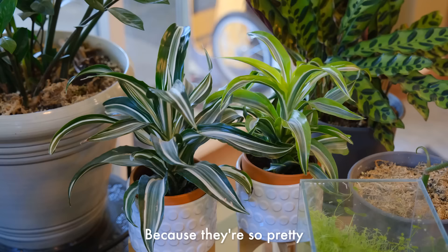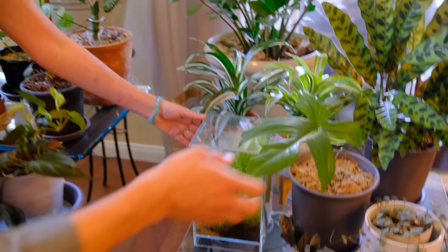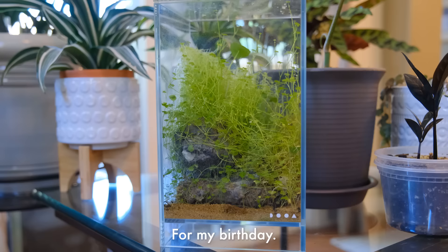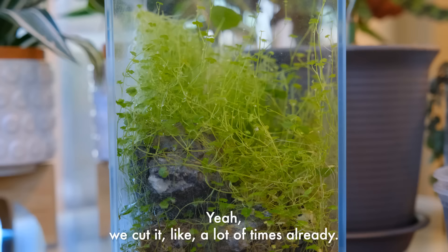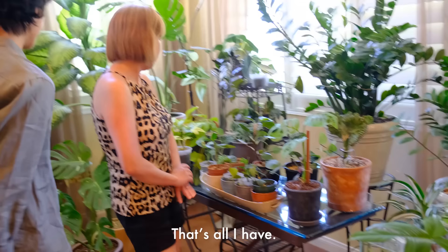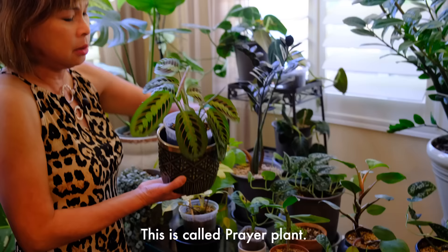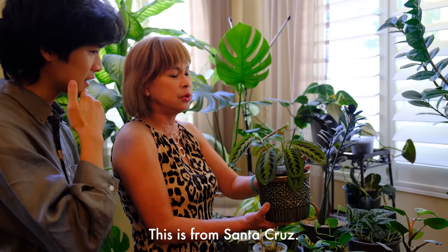Because they're so pretty, I got both of them. And then this one here - this is the terrarium I made for my mom for her birthday. We've cut it a lot of times already. That's all I have. Well, I also have these ones. This is called a prayer plant. And this is one of the cuttings - this is from Santa Cruz. I got this from Santa Cruz, remember we went to the nursery? It was big and huge. I got a big one at work, but this is a baby. I also had a few cuttings for my friends too.